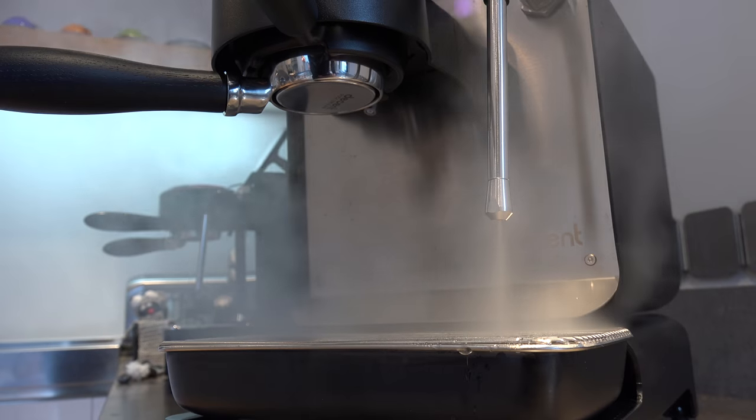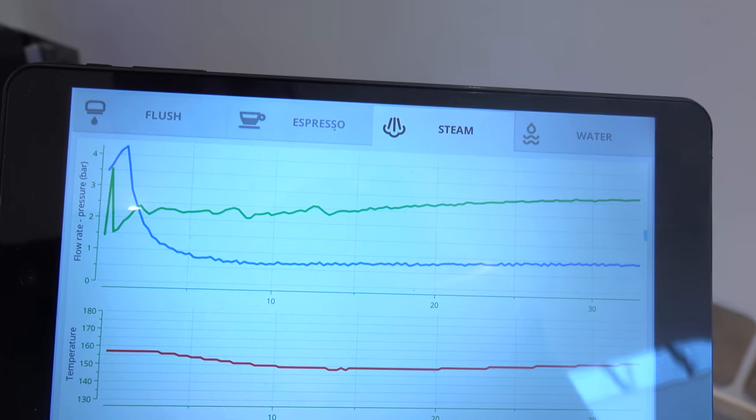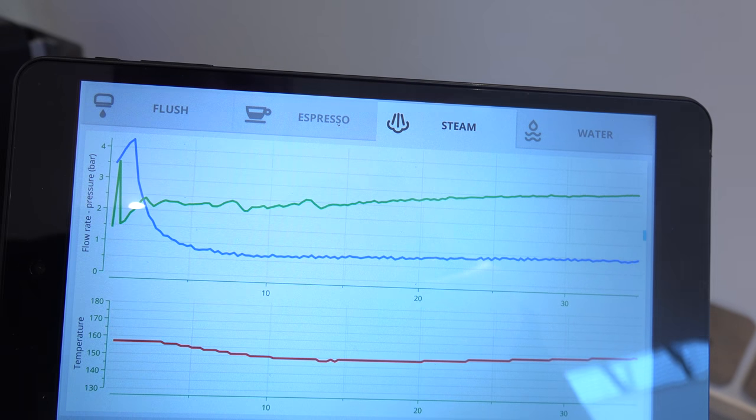The fan is now silent and only turns on when needed, which is only if you're making a ton of espressos. Steam has been re-engineered so that it's even more powerful. We have a 1500 watt heater in this new model; the previous models were at 1350 watts. That gets you about 15% faster steaming. We've also engineered the steaming so that it's even higher pressure and even drier.